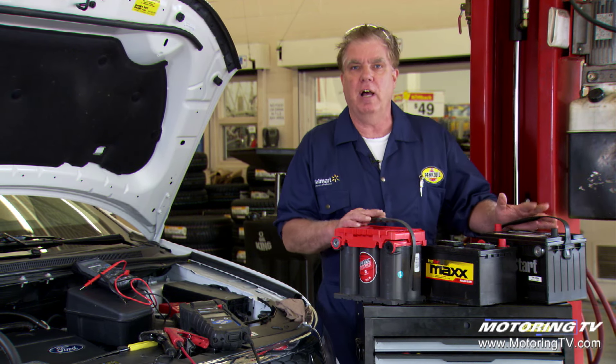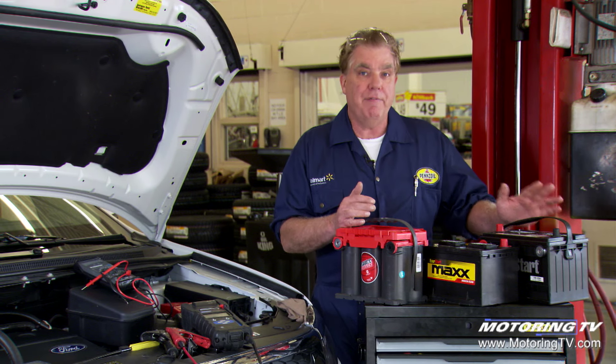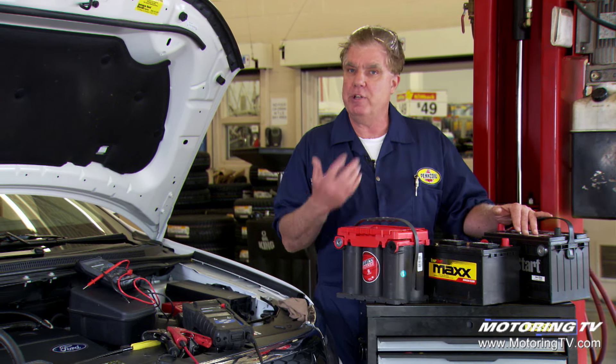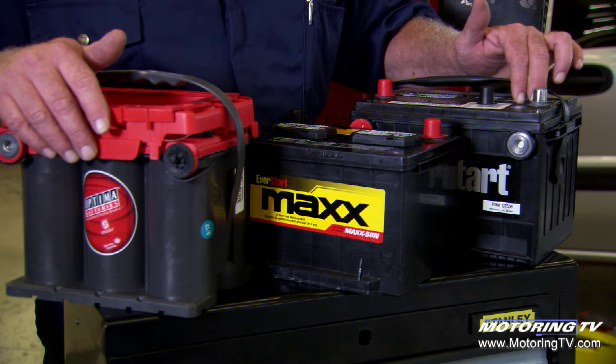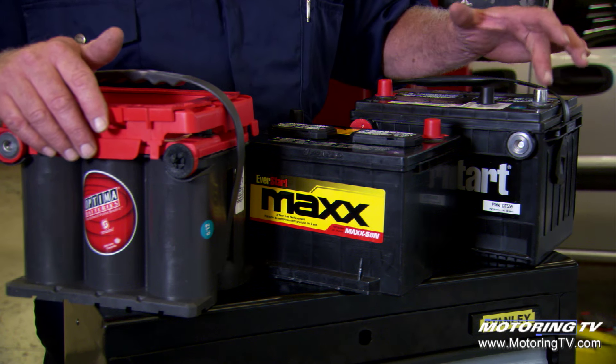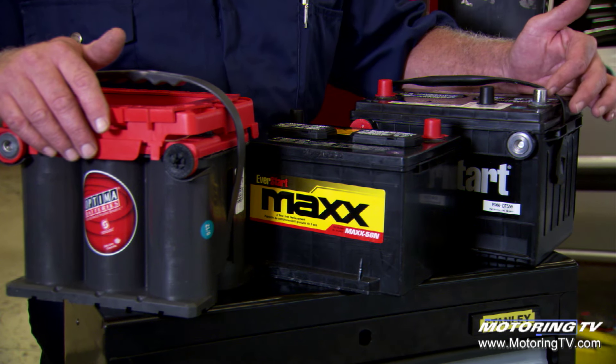When we go to the battery shelf to make the battery selection, there are a number of choices again. You may have a good, better, best scenario, and how much you pay depends on how much performance you get. We've got the basic battery with a one-year free replacement warranty. This one's a top post and a side post — what we call a dual terminal — so it'll fit multiple cars.